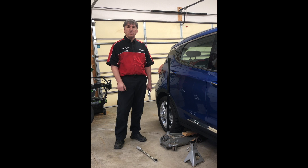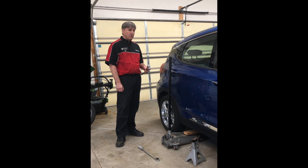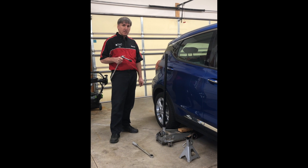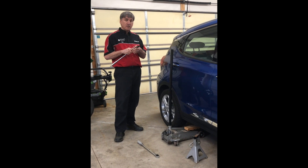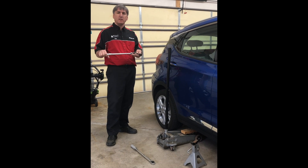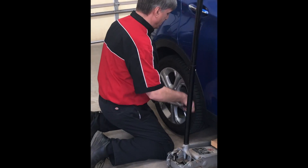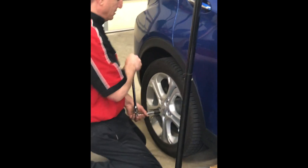I realize that not all of you are going to have all the tools you need, but we'll get started. First thing you do is, with the vehicle down on the ground, you're going to loosen your lug nuts. You're going to have to find the proper tools. This one's got 19mm lug nuts, so I've got a 19mm socket. I like to use a 6-inch extension and a 2-foot or 18-inch breaker bar. I'm going to loosen up my lug nuts. I like to start somewhere on the bottom.